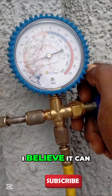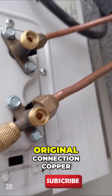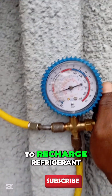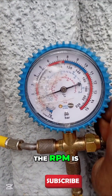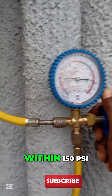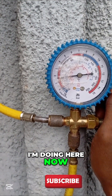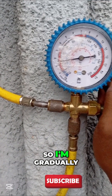I used original connection copper for the AC installation, but there was no refrigerant in the system, so I had to recharge it. For R410A refrigerant, the operating pressure should be between 120 to 140 PSI, and should not go above 150 PSI.